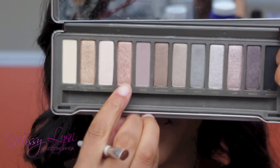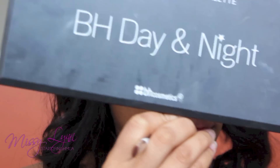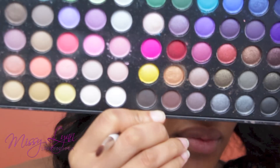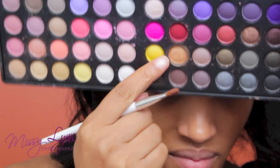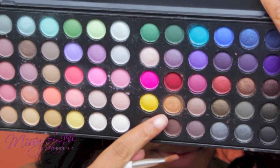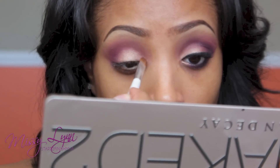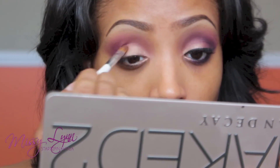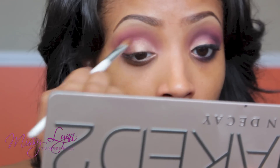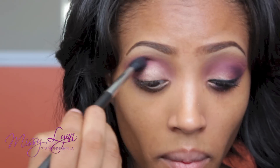Going into my Naked 2 palette, there's a really pretty gold that I love called Chopper. Or if you have the BH Cosmetics Day and Night Palette, you can use a really pretty gold on the second row — it's a little more golden but a great alternate. I'm using my Sonia Kashuk Small Eyeshadow Brush to pack Chopper all over my eyelid, stopping right where the purple starts and blending the two colors together so there's really no stop and start point.